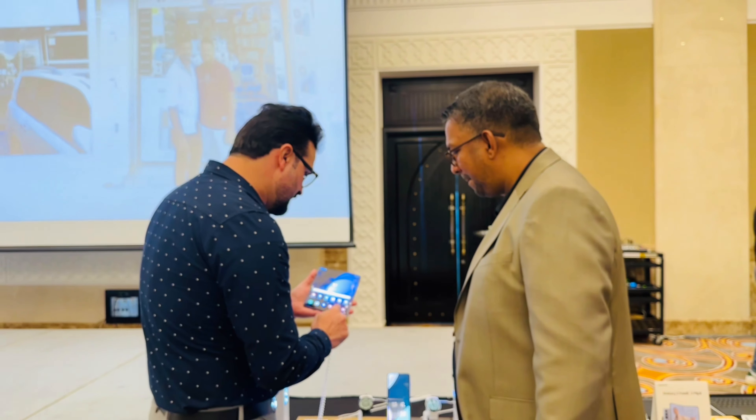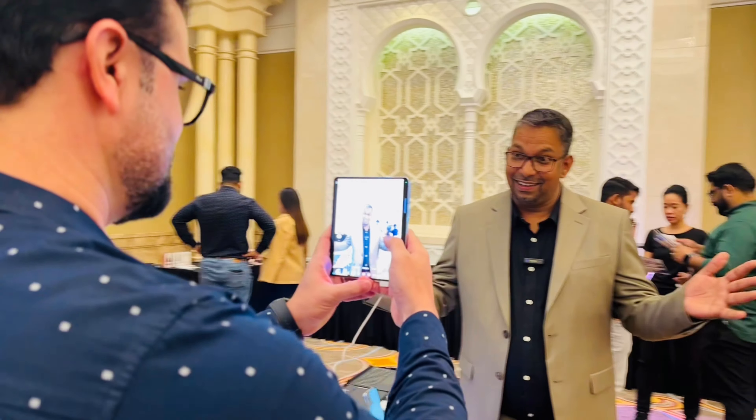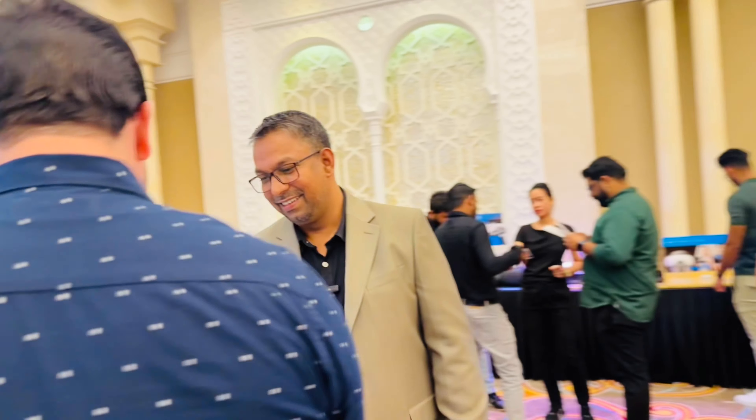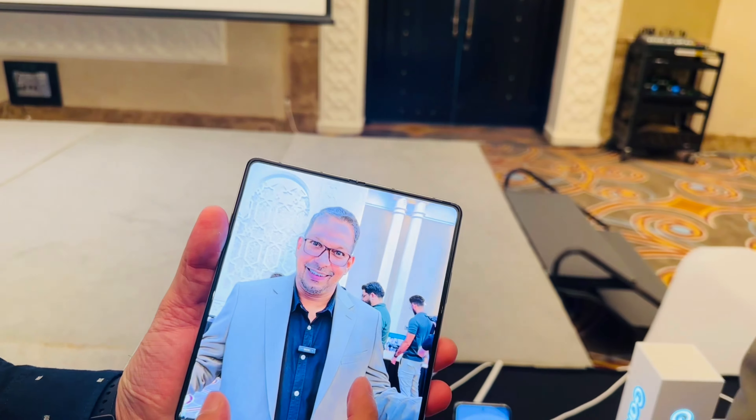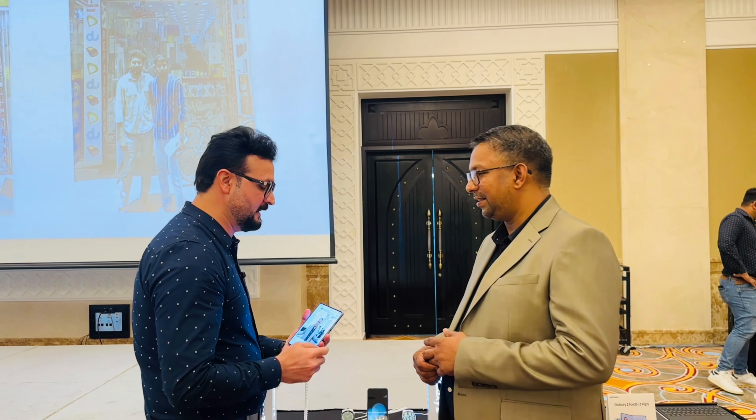I will take a photo of you and show you how you can easily clip this photo on WhatsApp. The clarity is very good. It comes with a 50 megapixel main camera. It also has a 12 megapixel ultra wide angle lens and a 10 megapixel telephoto lens.